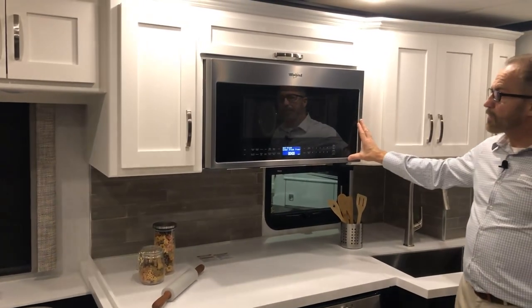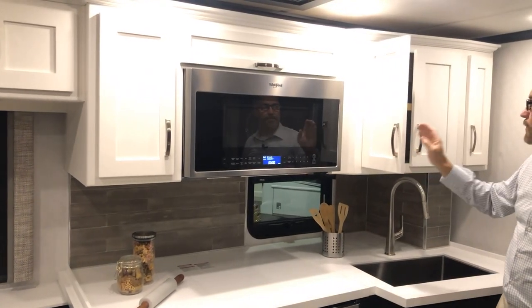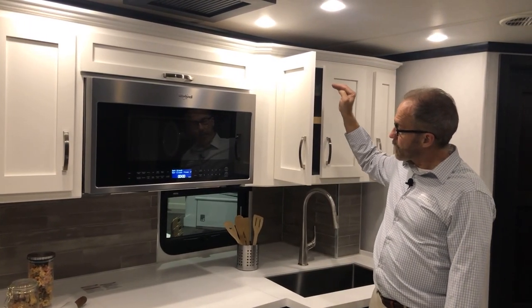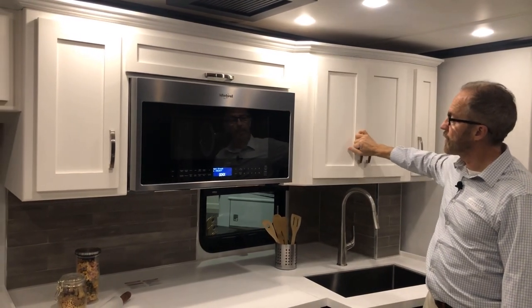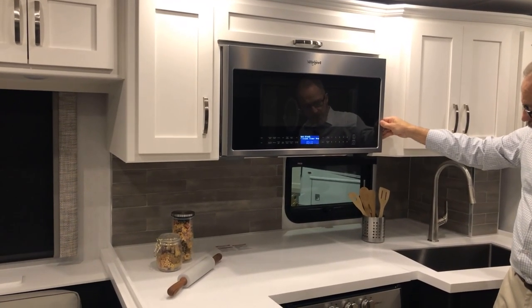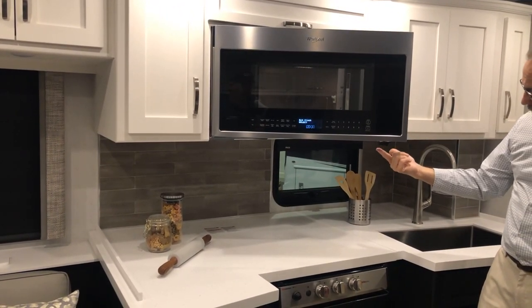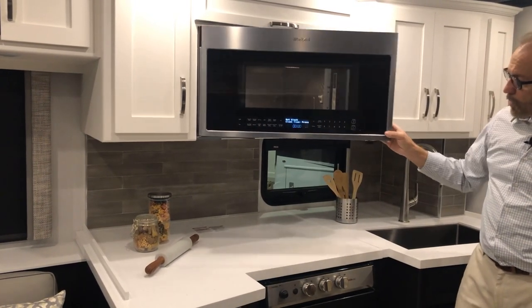The microwave gets its power from a receptacle inside the cabinet on the back wall. If you ever need to disconnect the microwave power, it's back there. The microwave door is firm when locked because Newmar adds an additional lock at the bottom so it doesn't come open in transit.